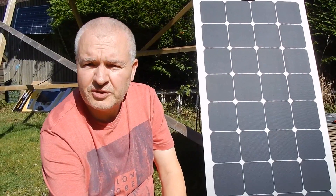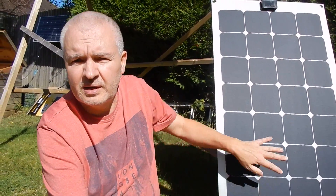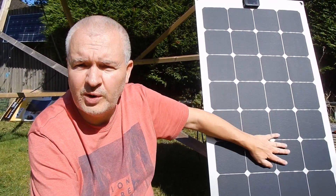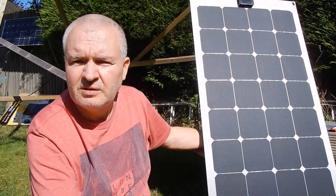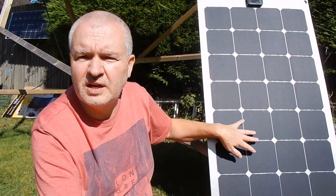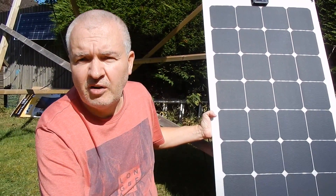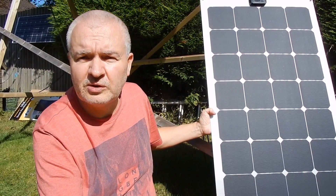In terms of thermal transfer from front to back through the aluminium backing, it seems pretty good. The front of this panel, which is pointing pretty much at the sun, is quite warm — but so is the back; it's actually a very similar temperature. Heat is clearly getting from the cells through to the aluminium backing, so if you lay this on a metal-surfaced RV, caravan, or boat, heat will dissipate through the metalwork of the vehicle.